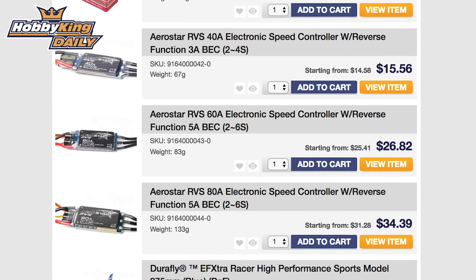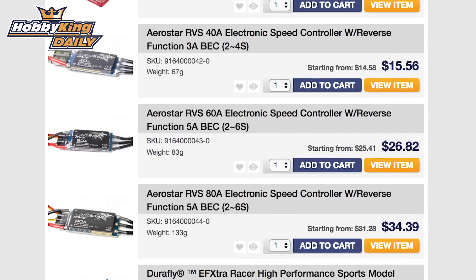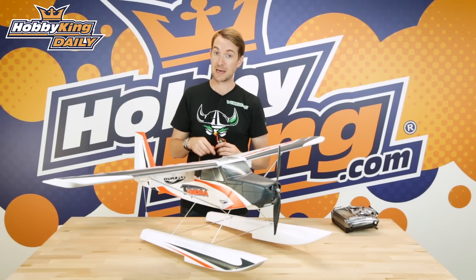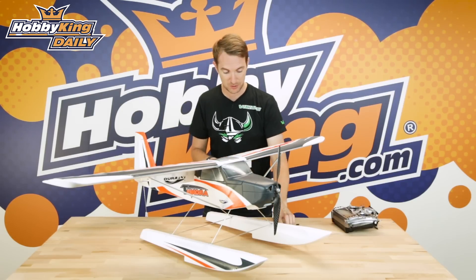Now these are available starting at 40 amp, then 60 and then 80 amp. So many, many applications for the RVS speed controllers, and you will find them in other applicable float plane type models from DuraFly and Avios as we go through 2017. So look out for that.